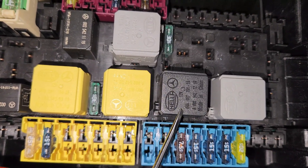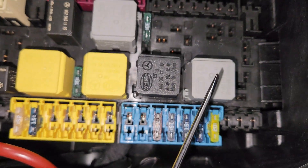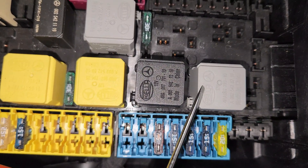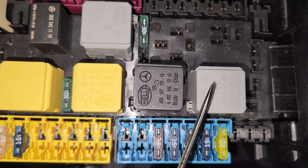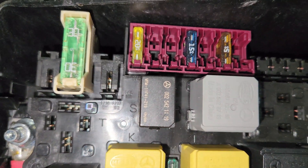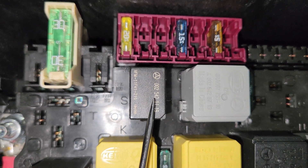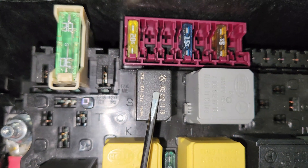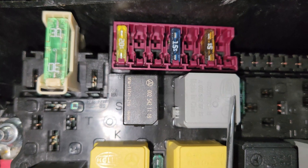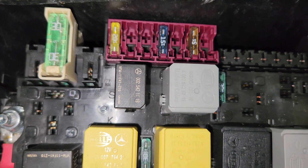Next to that is the starter — the terminal 50 relay. This is for the starter. And then to the last side right here, what you have is a relay terminal 87 relay. This is mostly a double output relay. And right on top here, this is the relay for the heated wiper blades. The last one is a relay at terminal 15, which is a standard German ignition switch 12-volt power.